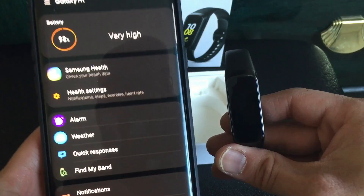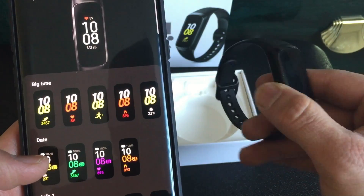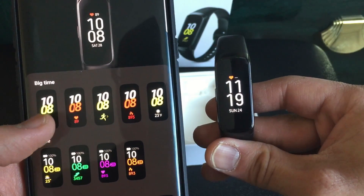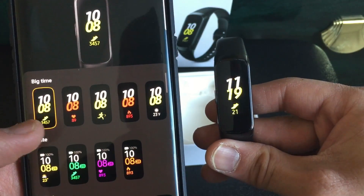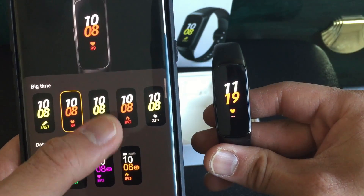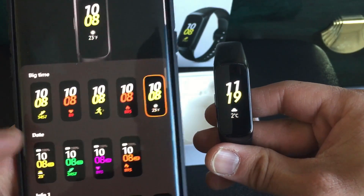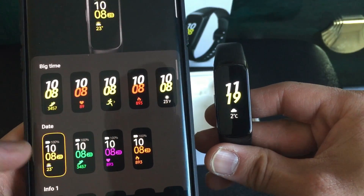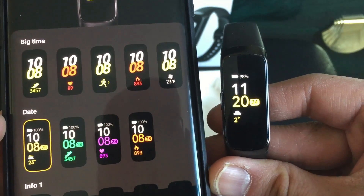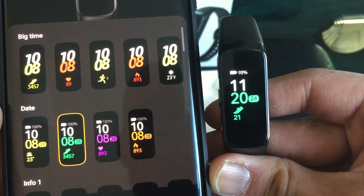Another new thing I heard about is new watch faces, so let's go take a look. My current watch face is the heart rate one. These ones here are still the old ones, but scrolling further there's a new one.